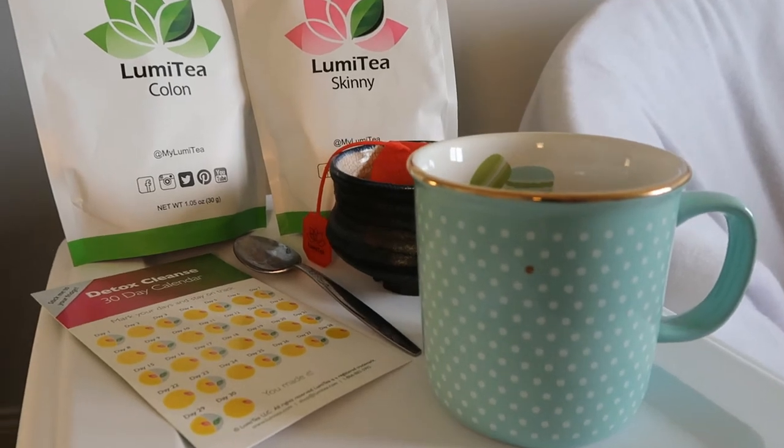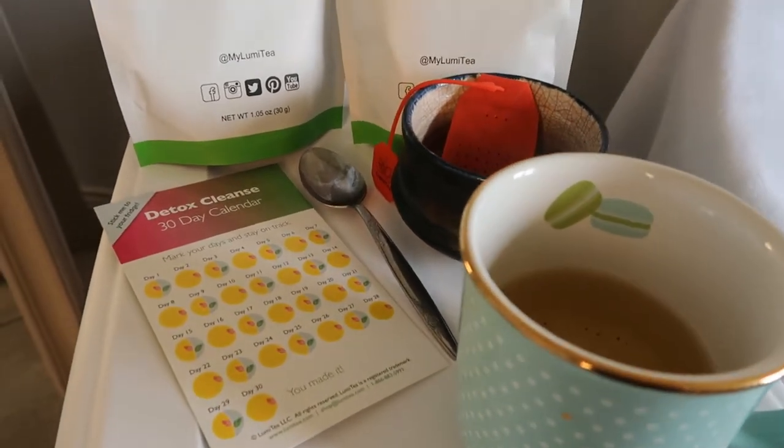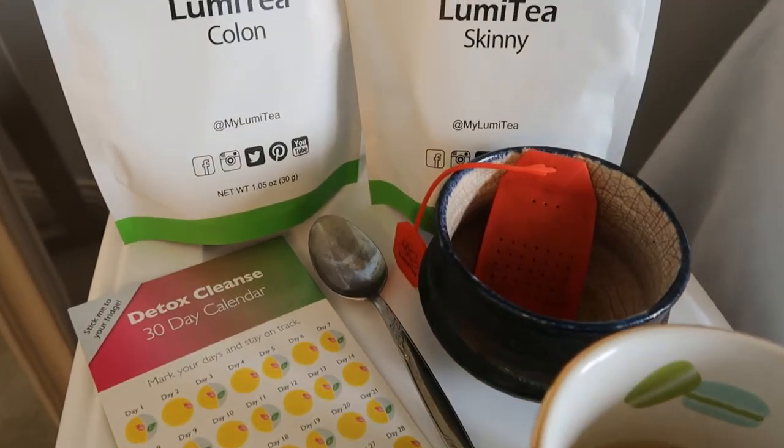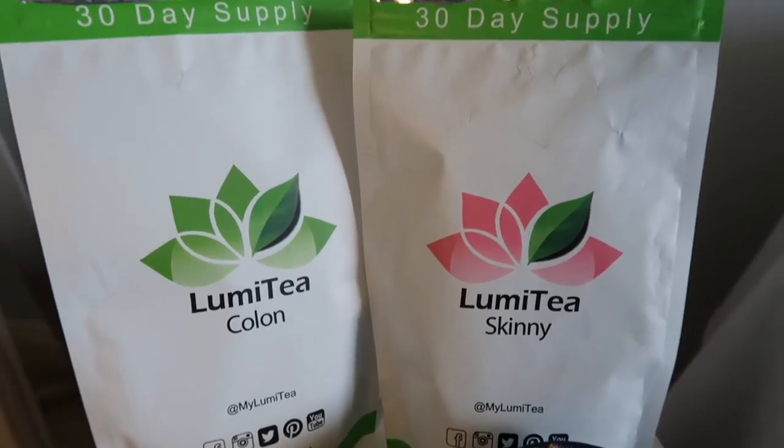My Lumi tea is a tea company that I've actually been using this 30 day tea detox for a while. Quoting directly from them, Lumi tea is a wellness tea company with six different loose leaf tea blends on a mission to elevate your healthy lifestyle.